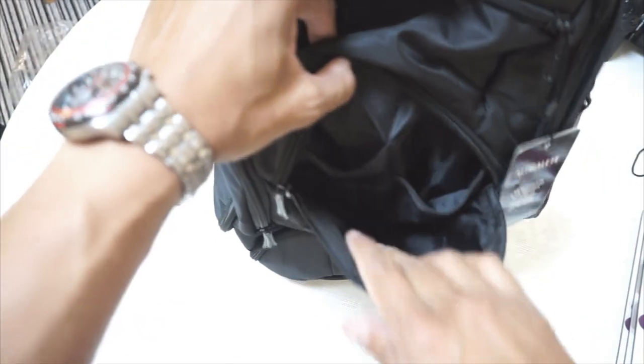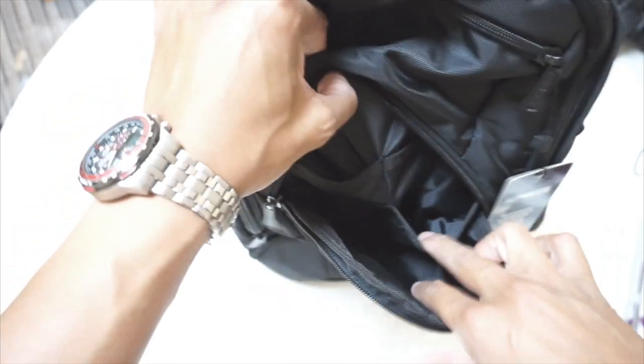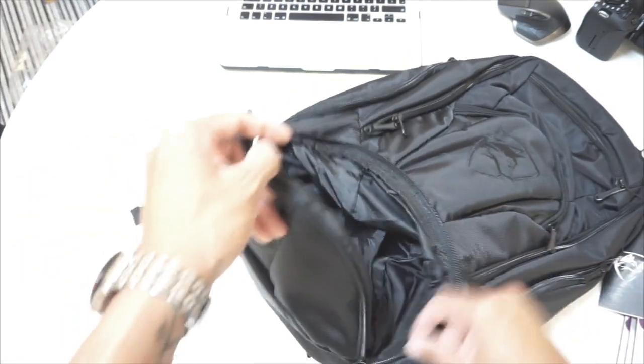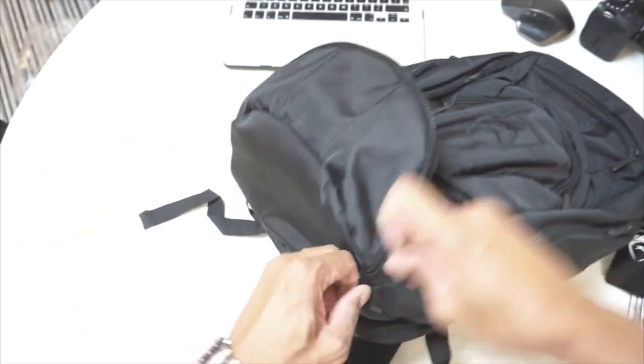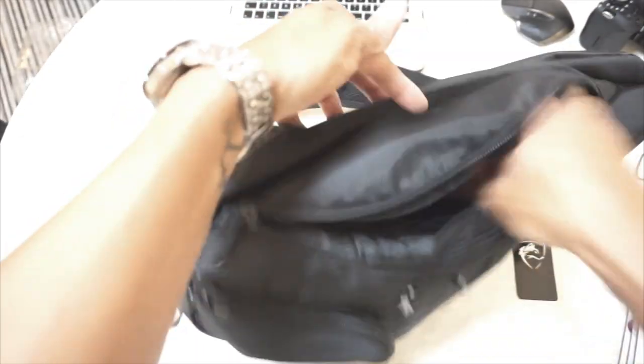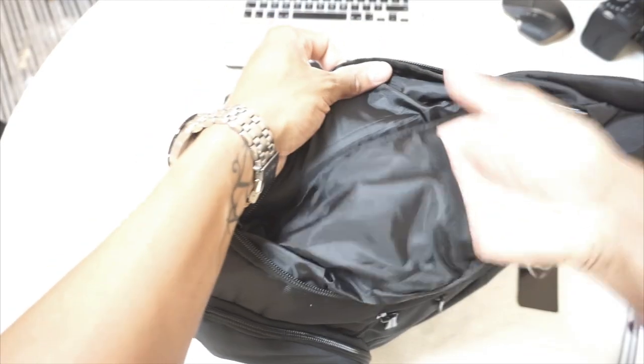There's a pocket with some drop-in pockets for mobile phones etc. And this is the dirty laundry pocket as they keep saying. There's a side pocket, and straps.